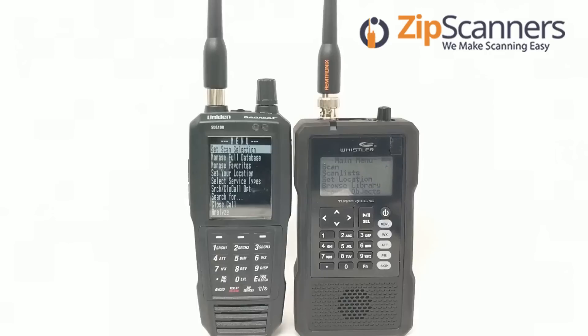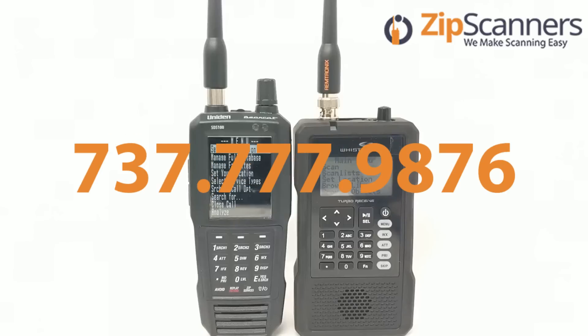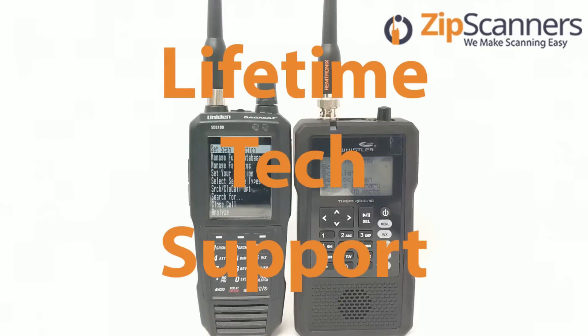I hope you enjoyed this SDS-100 TRX-1 comparison video. Hit like if you like it, and please subscribe to learn more. I'm Garrett from Zip Scanners, where we make scanning easy. We're open seven days a week — you can call us at 737-777-9876 — with free shipping, no taxes, and lifetime technical support from experts like me. Thanks.